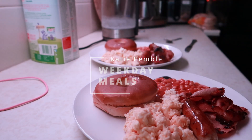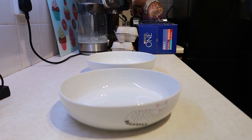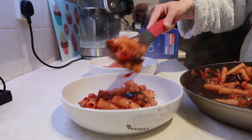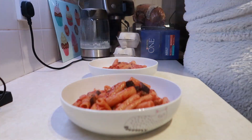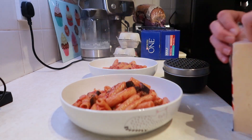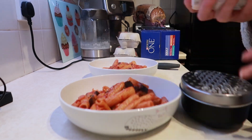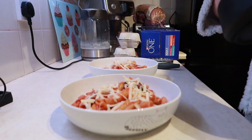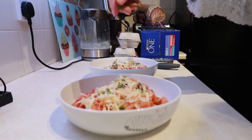The first meal we had was a pasta dish — an aubergine, tomato and bacon pasta dish. I got this recipe from the HelloFresh boxes. You're meant to put feta cheese and tomatoes on top but I forgot the feta cheese, so I used normal cheese and a bit of parsley sprinkled on top. A little bit of chilli flakes in there as well.